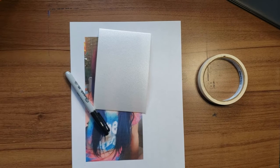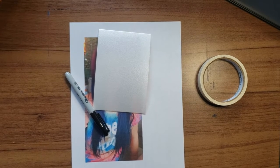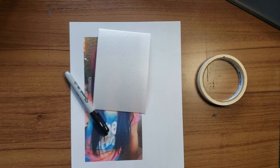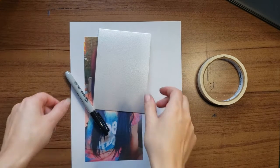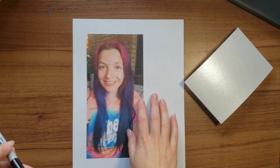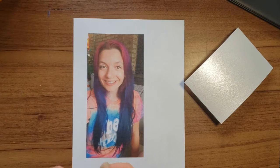Hello artist! Today we are going to be making a print-made self-portrait. To begin, each of us has a picture of ourself and we are going to set up this picture so that we are ready to print make.